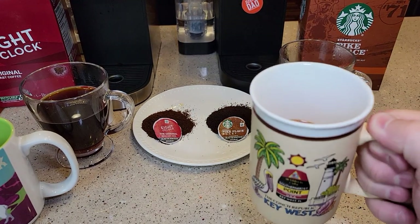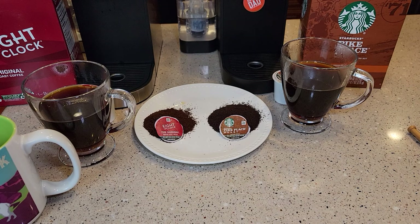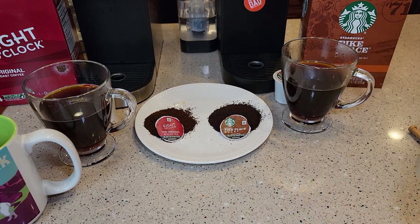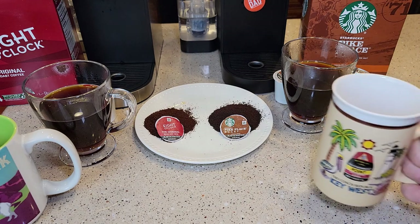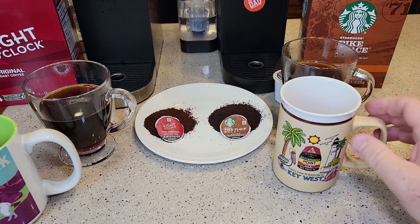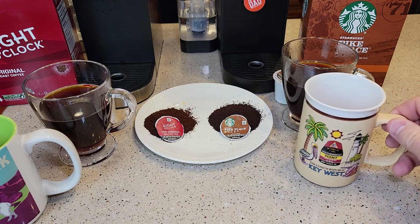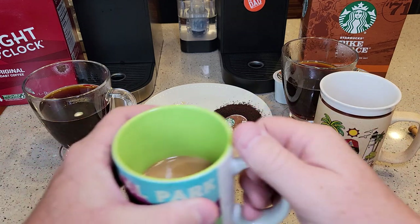So I added some cream and sugar and brewed another one. The Starbucks — now you can really tell this is their signature taste. To me, even though this is a medium roast, it kind of tastes like a dark roast a little bit. It's got kind of that burnt coffee bean taste to it — not saying it tastes bad.